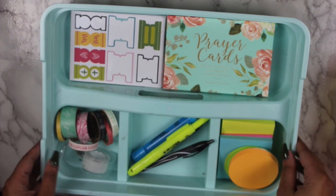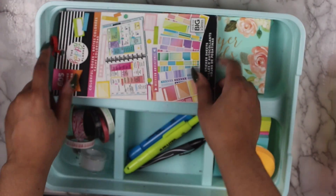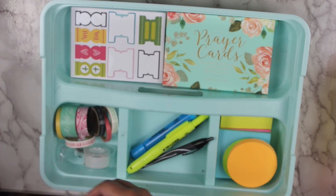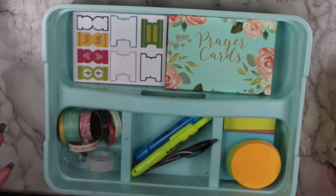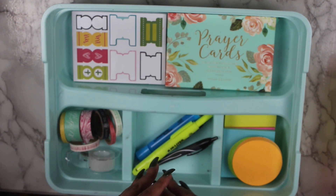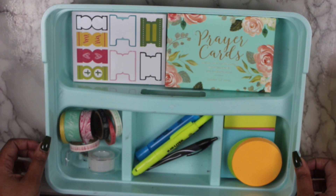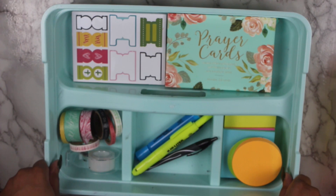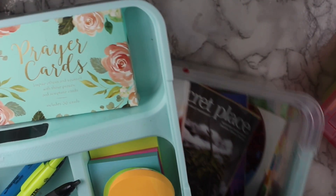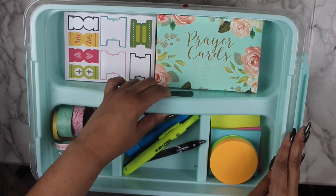That is it — super simple. Of course, whatever frequently used items you'd want to add — for example, a happy planner sticker book will actually fit in here, you'd just put it in at an angle. You could fit about two or three, but there are also smaller sticker books. The whole point of the portable planner storage is to have your frequently used items in one location. Even if you don't have a large stash, I've seen these containers in two sizes and they're also a cost-effective solution for organizing your planner stash.